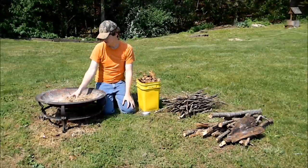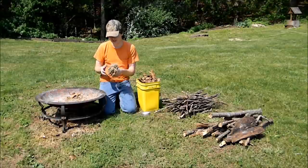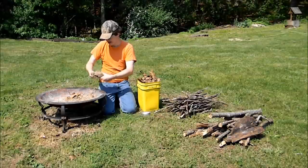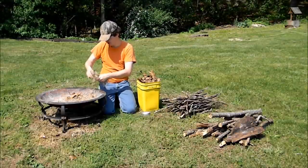Your tinder is really important. I just use some dried grass — pretty much anything that is thin and dry like this would work. I take my tinder and fold it up like this, then make a pocket in there, a place to put the char cloth.